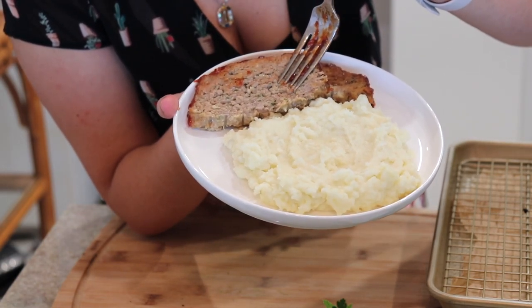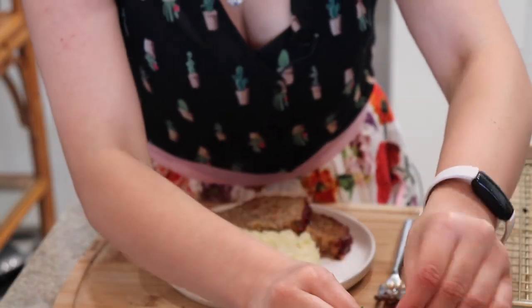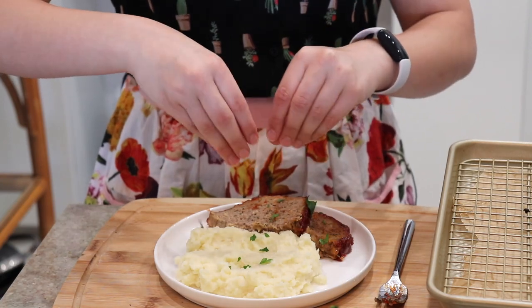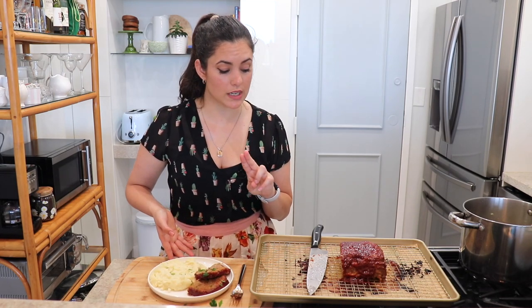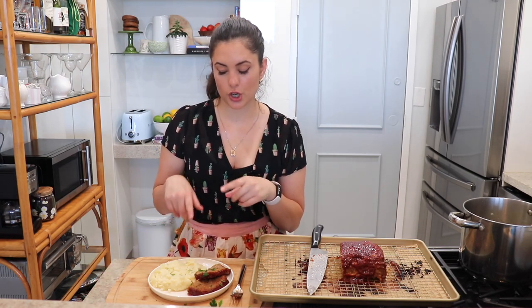It's not dry — perfectly moist, perfectly juicy and delicious. If you want, finish it off with a little fresh parsley on top. I served mine with mashed potatoes, but you can do veggies, salad, whatever you want. I'm not going to try any right now because I just had two slices and I am stuffed. If you try it, remember the written recipe is on my website at italianizerecipes.com — you'll find both the meatloaf and mashed potatoes recipes there. The mashed potatoes are full of cream and butter, which makes them really rich and delicious. I hope you like it — see you in the next one, bye bye!